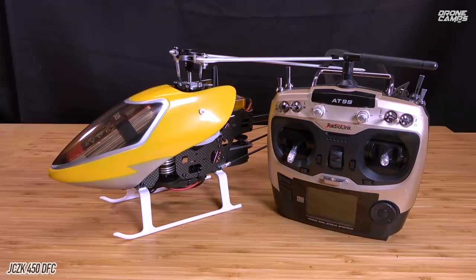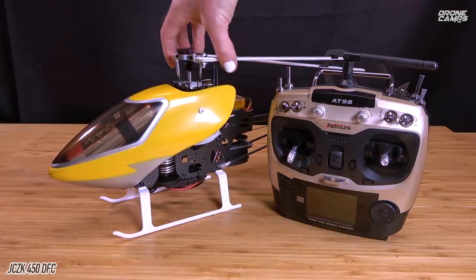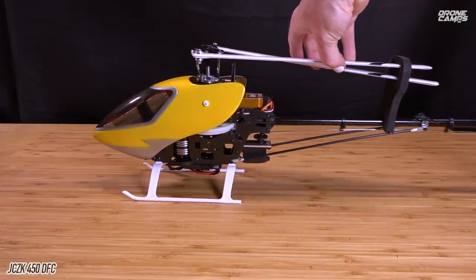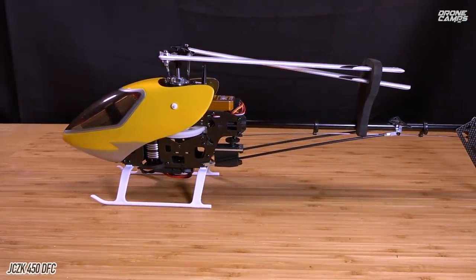The original version of this gyro did not have the receiver built in, but now it does — that's a newer version. The price is around $279, which is again about half the price, and you get this transmitter with all the switches already set up. Under $300 — I'll try to get you guys a decent coupon code. Let's take this bad boy outside with the Radiolink AT9S, do some flying, then come back inside and talk about the heli up close.